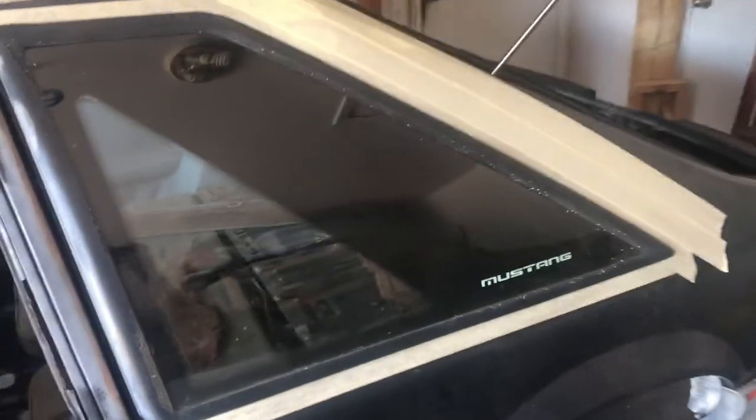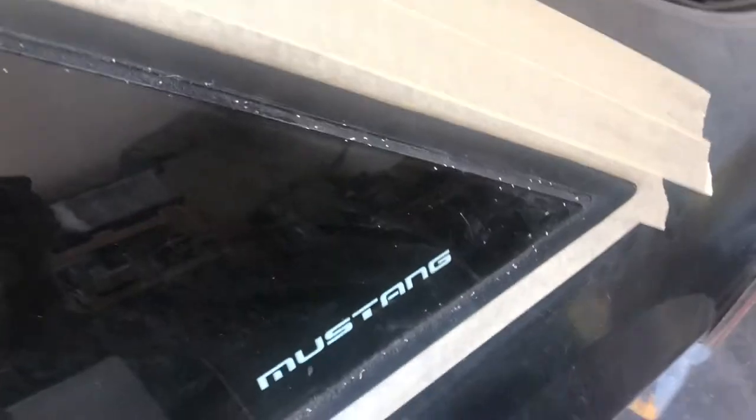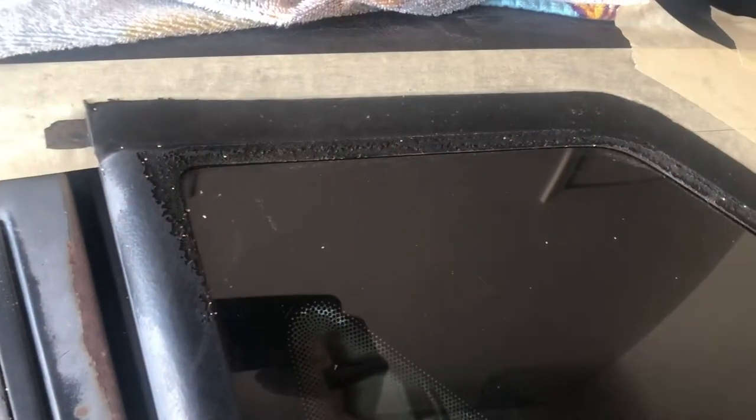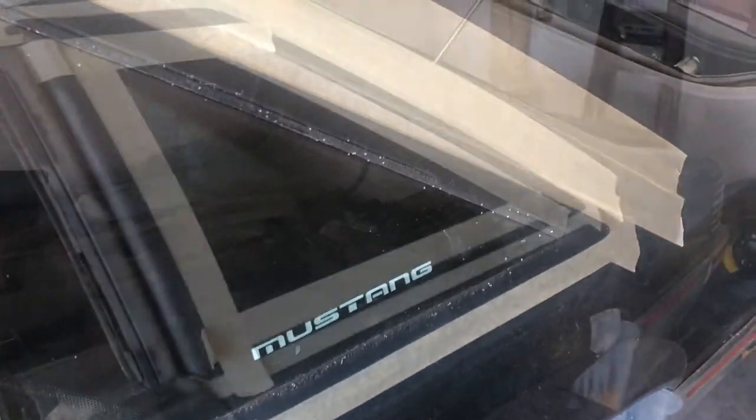If you have a box body Mustang, an older one you're restoring, you probably have the same problem — the rear quarter glass molding is just crap. You spend all the time restoring your car and it's gonna look like crap. I picked up one of the molding sets that go over it and it looks like crap too. I'm gonna show you how to repair this the right way so it'll look like it never happened and you'll be able to keep your Mustang glass.